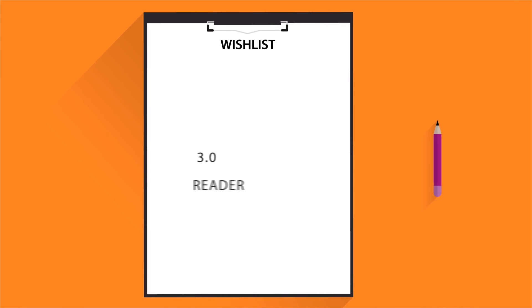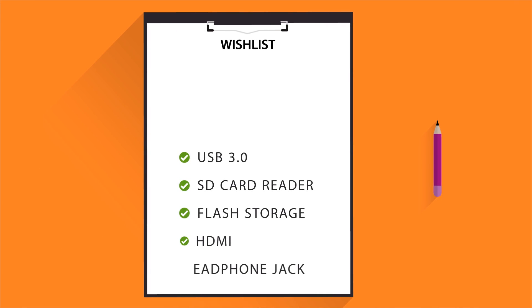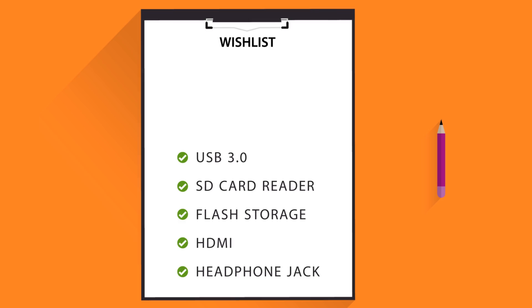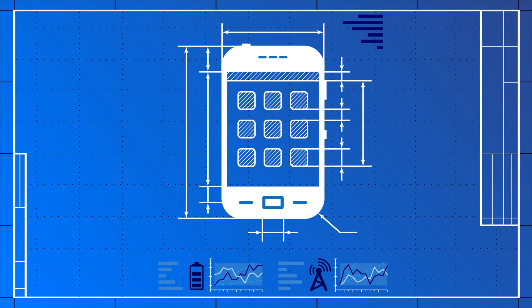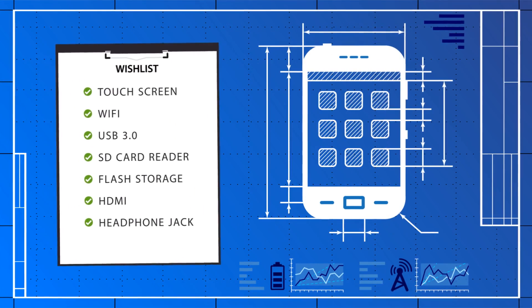First, you'll need to write out your wish list in as much detail as possible. Make sure to prioritize by putting key features at the top. Now you can begin sketching out your initial idea and further refine your wish list.